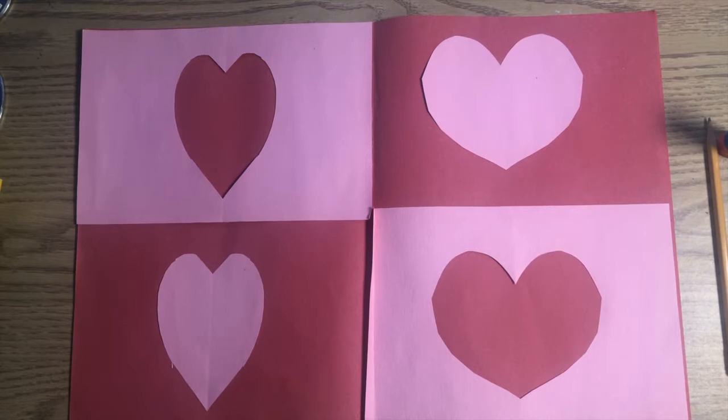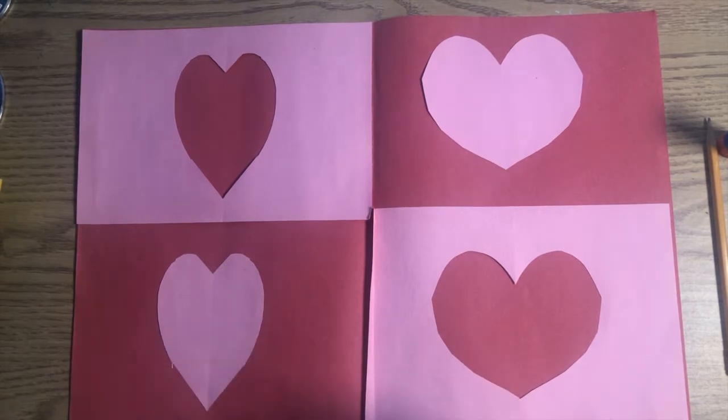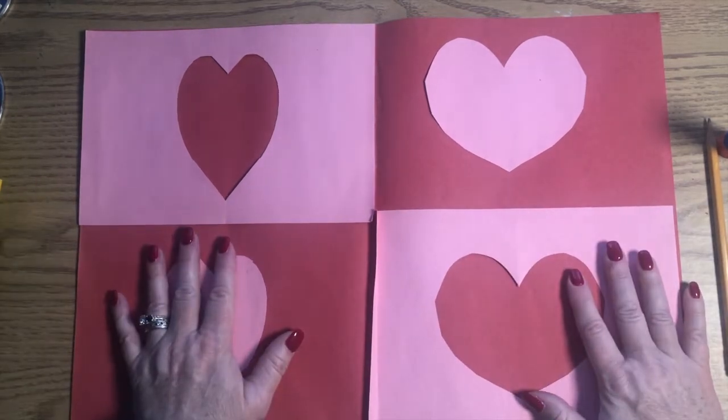Hello, friends, and welcome to Art with Miss P this week. This week's project is going to be very involved. We're going to work on your cutting skills, your gluing skills, listening and following direction skills, and we're going to learn about symmetry and positive and negative shape. There is a lot that is going to go into this project this week.